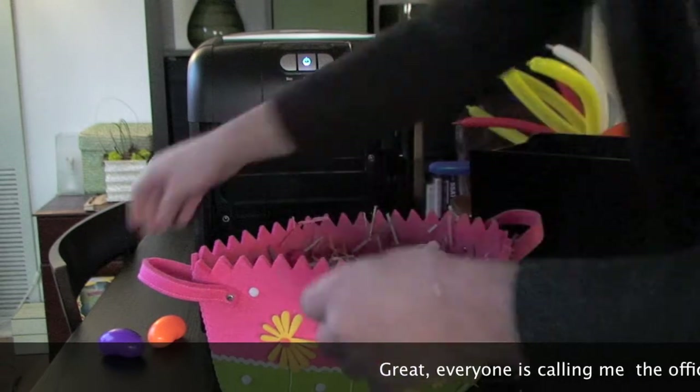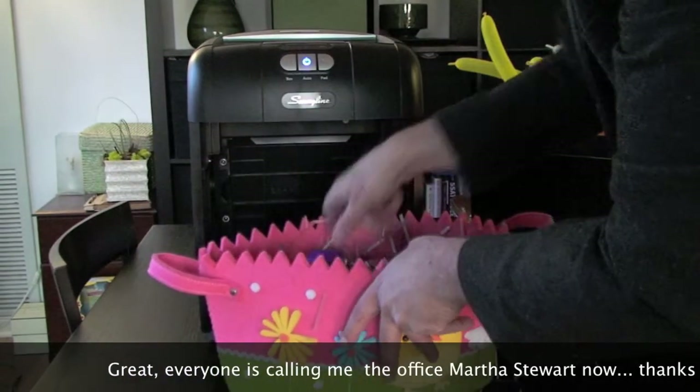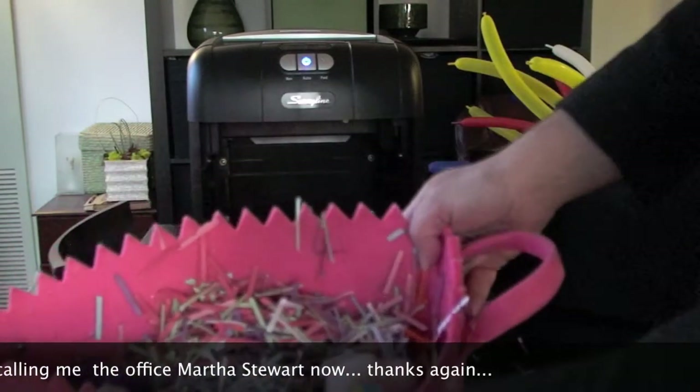And we're going to make our Easter basket. Here you go, Michelle. That's for you.